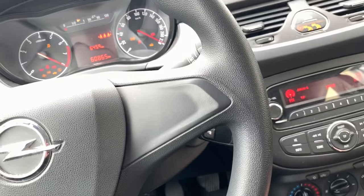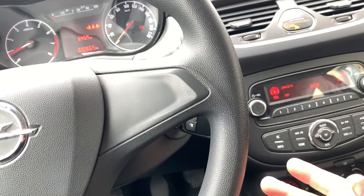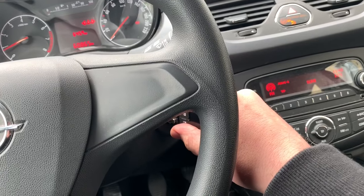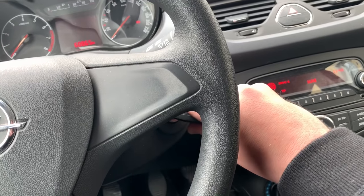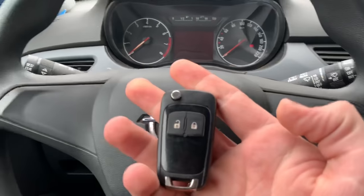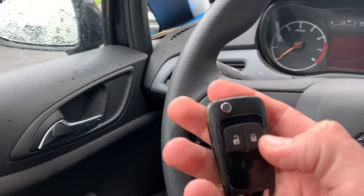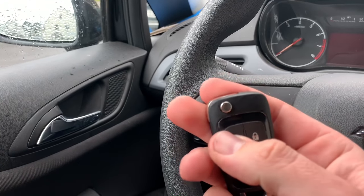Now let's start the engine, for example. The information about your car and your car settings will be stored inside your remote control key. Easy — that is how to synchronize the remote control key again, for example after changing the battery.